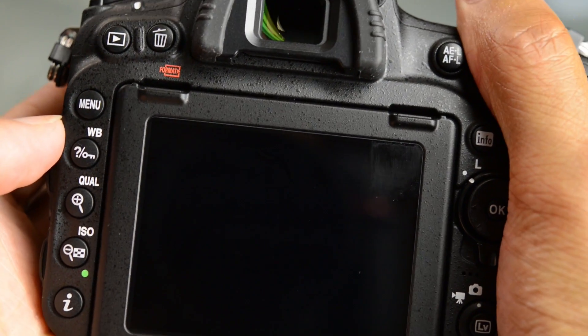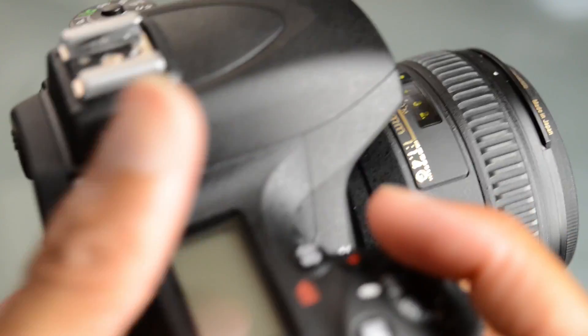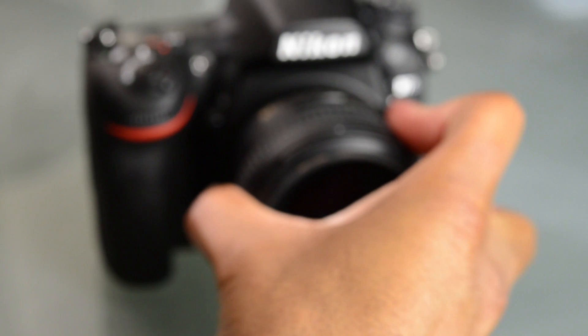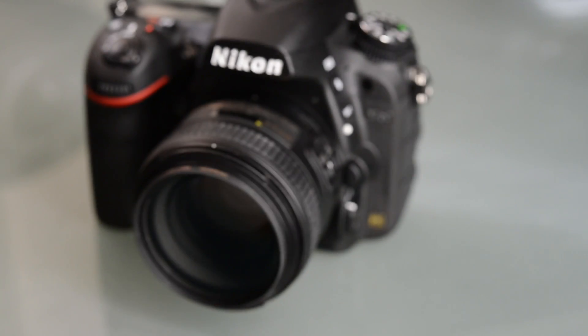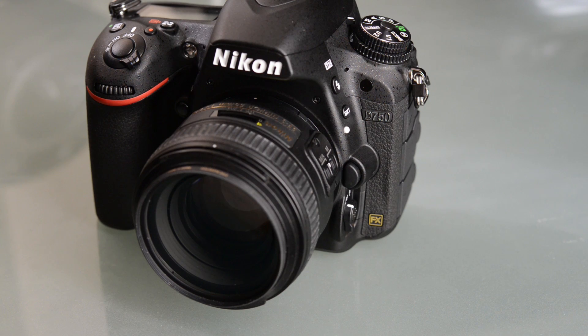The one thing I'm really interested to see is how the 51-point focusing system works in this one. As I mentioned, it is a different focus system, so I don't know exactly how it's going to compare to the one found in the D810 and D4s, but that is something we're going to be exploring in a future video. If there's anything else you'd like to see about this camera, write me in the comments below and I will show you that in a follow-up video. Until next time, this is Jeremy Smith, signing off.